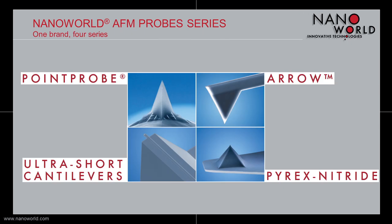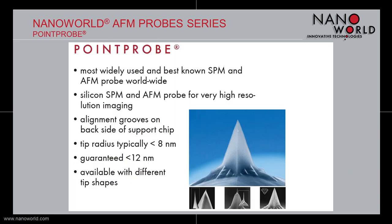Our scope of products includes four basic AFM probe series: the Point Probe series, the Arrow series, the Pyrex Nitride series, and the Ultra Short Cantilever series. The monolithic silicon AFM probes of the Point Probe series are the most widely used and best known standard silicon AFM probes worldwide. The tip radius of the standard Point Probe is smaller than 8 nm, and we guarantee a tip radius of always smaller than 12 nm for all standard chips.